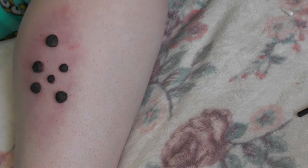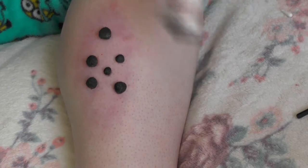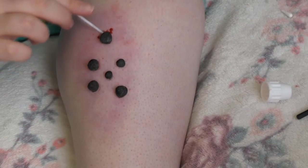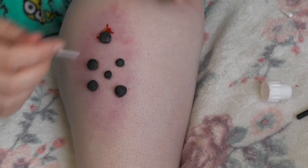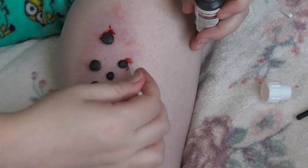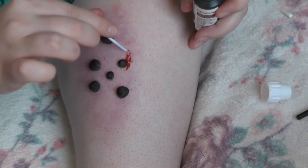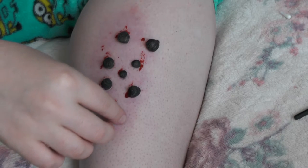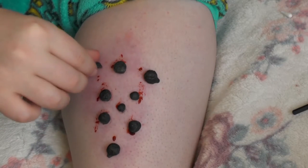So it should look something like this. Now I'm just taking some fake blood to dab and smear around the edges, so these guys are full of blood and they'll probably be seeping a little bit. Obviously this tutorial is a little exaggerated but you kind of get the idea.